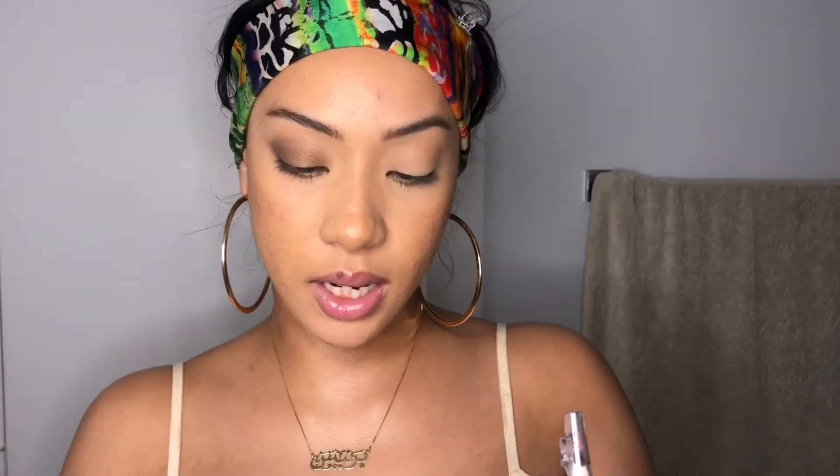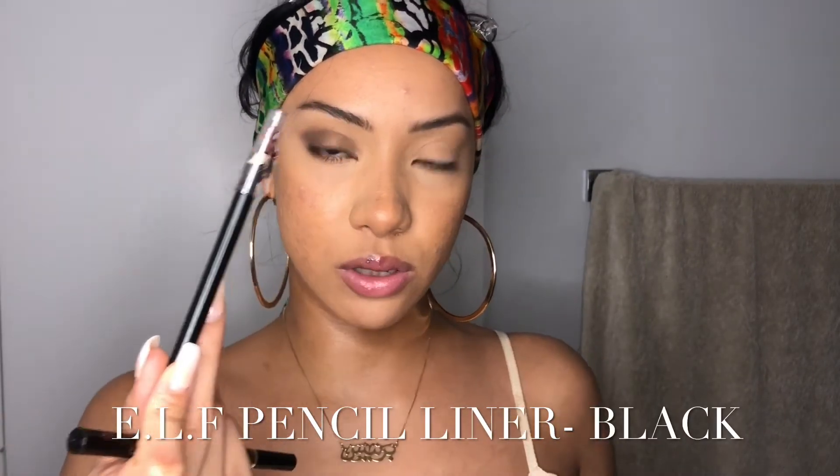I'm going to get a little bit closer so you guys can see the eyeliner. I like to use both a liquid and a pencil liner. Everything I'm using today will be in the description box below, but for now I'll be using the L'Oreal Infallible Super Slim liquid eyeliner in shade black, and then the e.l.f. black pencil liner.